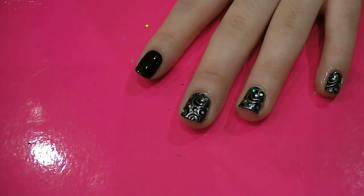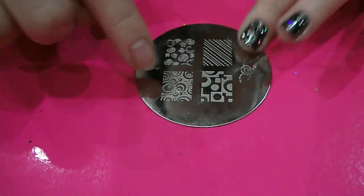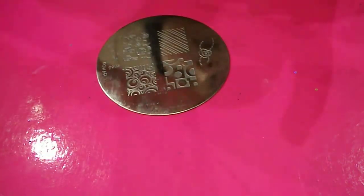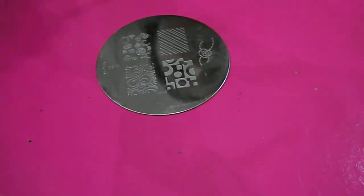Then I've got Rimmel London's Your Majesty, it's number 239, and I'm going to use that on the Conad plate. So I've got this design here — it's got loads of circles all over it. So I'm just going to cover it with my Rimmel silver polish.